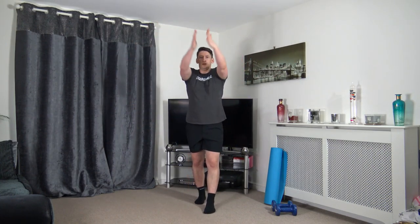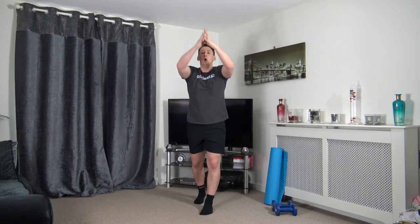We're going to finish the warm-up with arm circles going backwards to warm up the shoulders and get the blood flowing. Then let's change directions and bring it forwards. That is the warm-up completed.